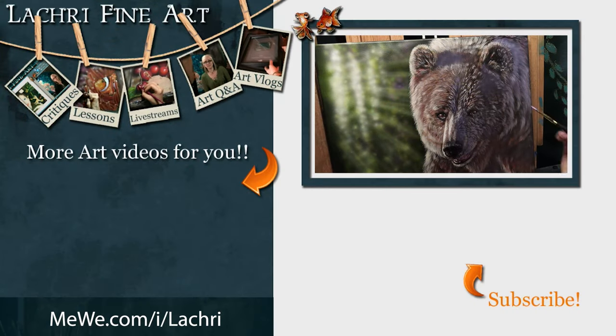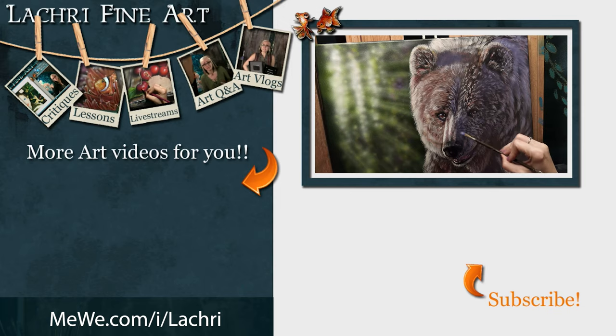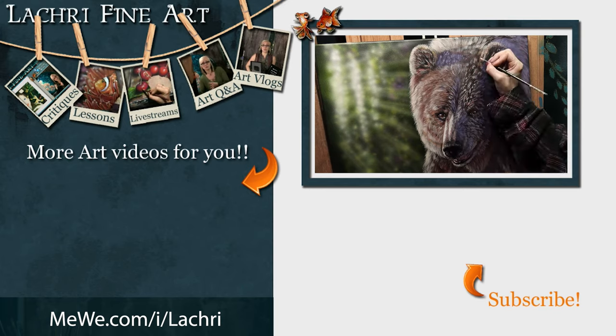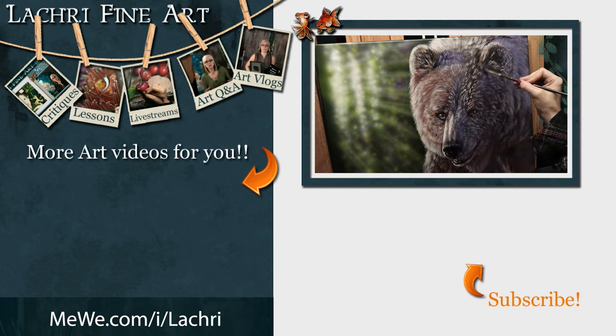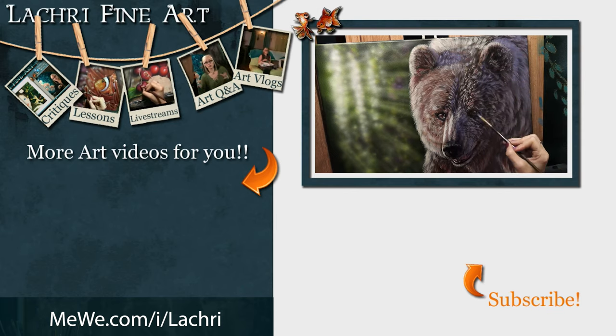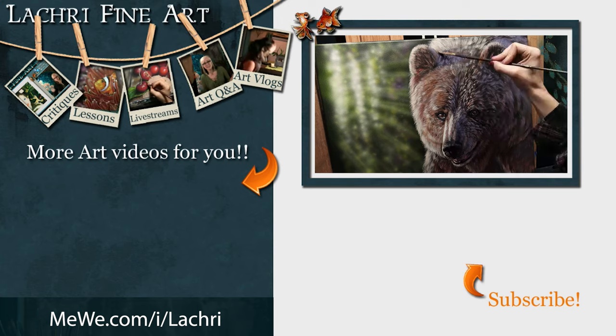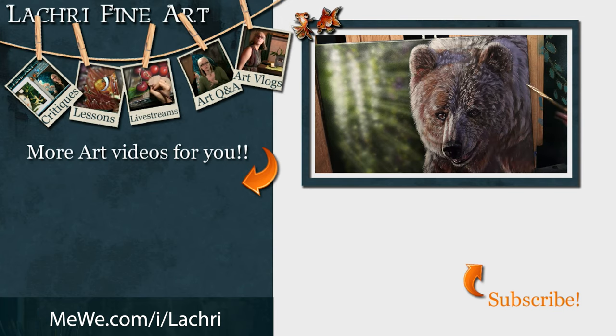Have you subscribed yet? There's a button right there with an orange arrow — click it to keep up with all my new art videos every week. Don't forget to click the bell notification icon, because YouTube is terrible about notifying people when new content goes up. Also follow me over on MeWe — it's basically like Facebook back when Facebook was good, where you actually see everything from people you follow without the algorithm. Link in the description, along with my email newsletter where I send one email a week covering new videos and the upcoming live stream schedule.